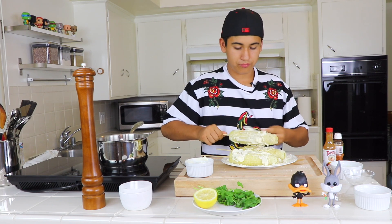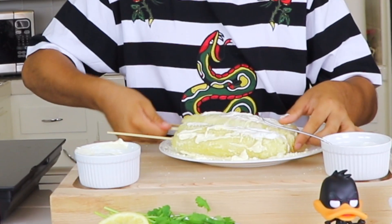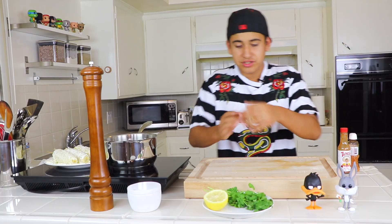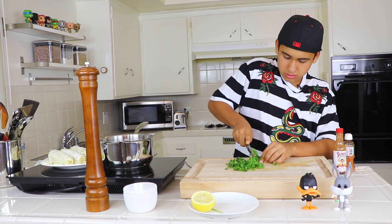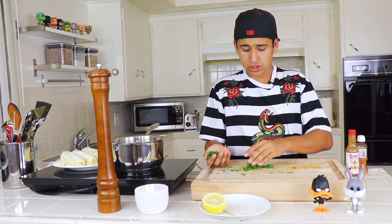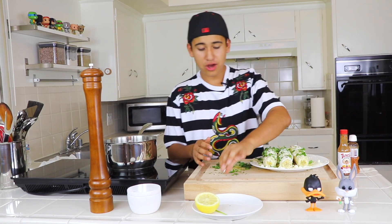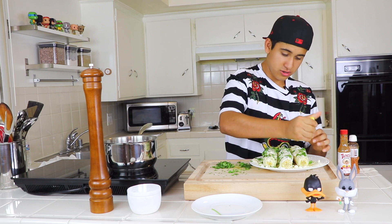Now I'm gonna put the sour cream and twist it. Then I'm gonna grab some cilantro and cut it — okay, the cilantro is ready. We stir it on top, then grab our lemon and squeeze it on there.